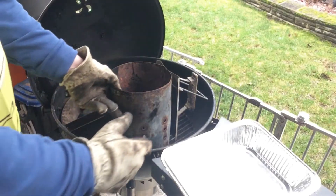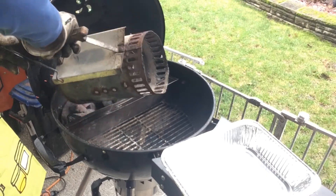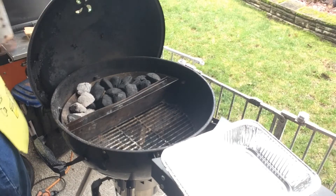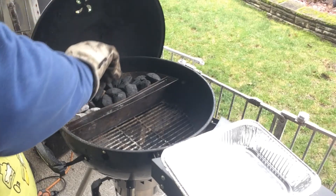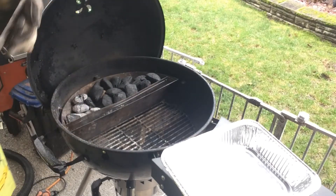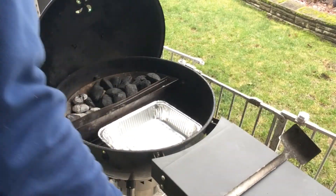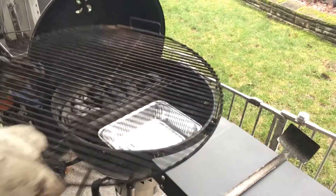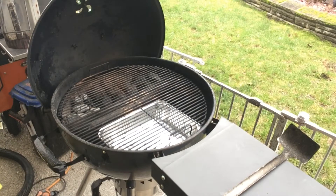You guys have seen my setup before — for a low and slow cook I got about six briquettes in the floor. I'm just going to get it started and control my temp off the bottom shut-off with my smoke hole open. Pop a little drip pan in here, pop the grates, then go get the meat ready as this stabilizes. I have hot water in my water reservoir.